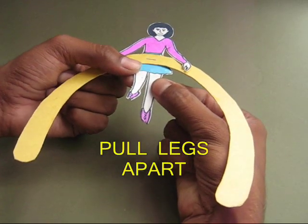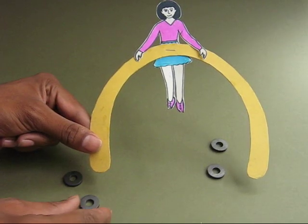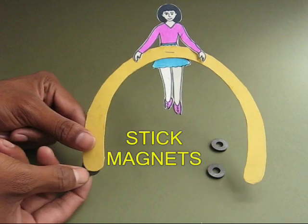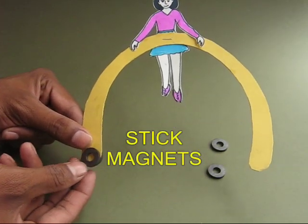Separate both the legs — they should be a little apart. Then take magnets and stick them to the end of the arms. The north sticks to the south.